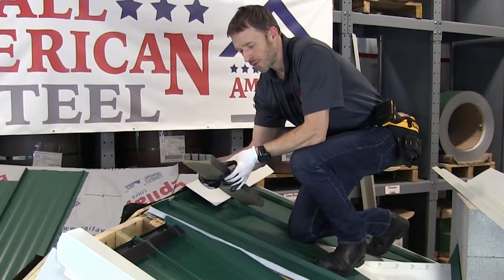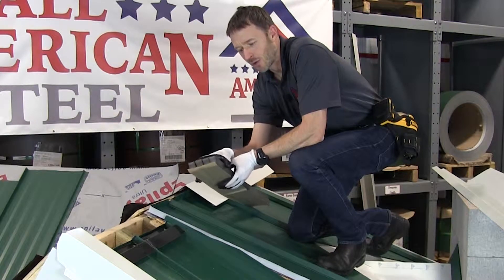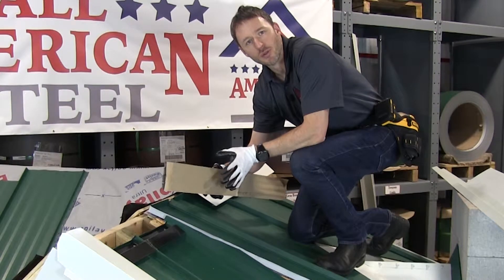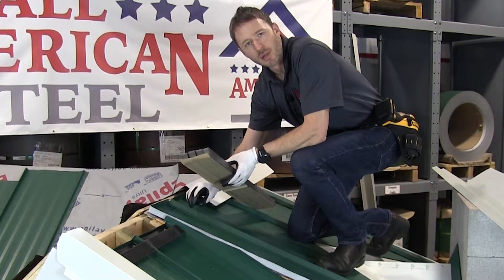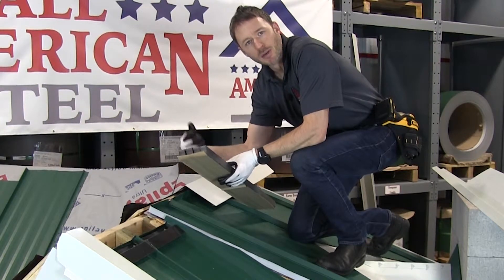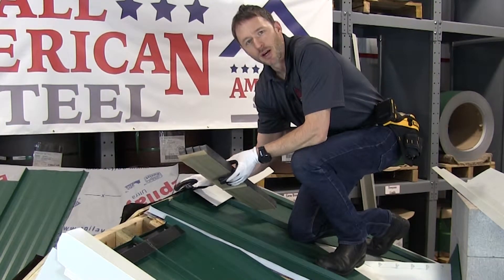The first is the foam closure. They come in packs of four, they're die cut to fit the panel, and they have a factory applied adhesive to the rear. I'm going to put my ridge cap in place, mark my ribs, set the closures, and then go ahead and install the ridge cap.